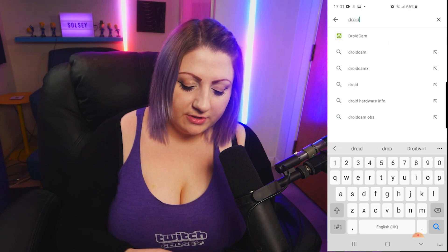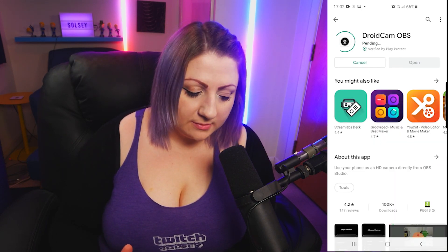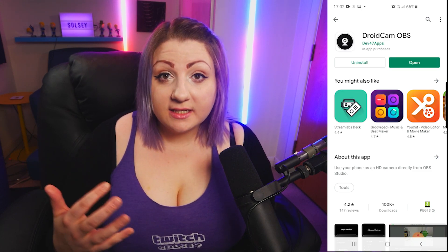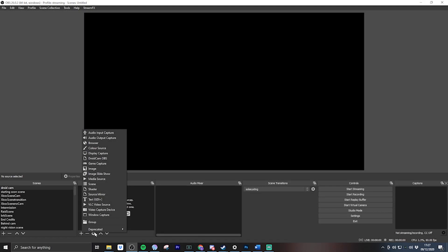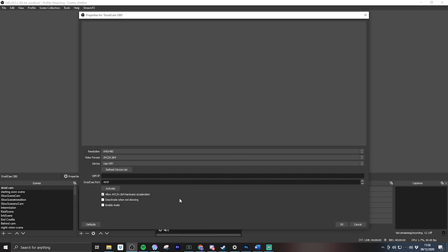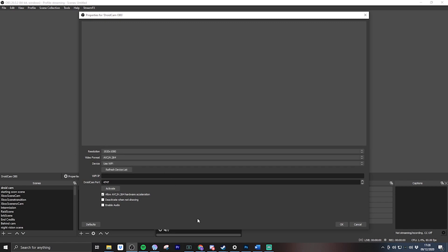Now we need to download the app on the phone. I'm on Android so let's head over to the Play Store and search for DroidCam OBS — it's the very first result at the top. Hit install and let it do its installing thing. Once it's downloaded, open up the app and give it permission to take pictures, record video, and record audio. Head back over to OBS, add a new browser source, and we can see that we've got DroidCam available as a browser source. Give it a name and change the resolution from 640x480 to 1920x1080.